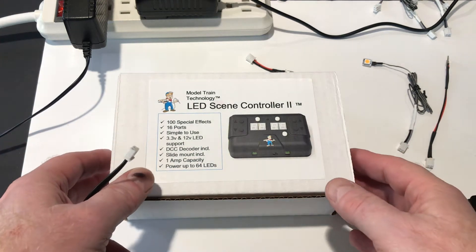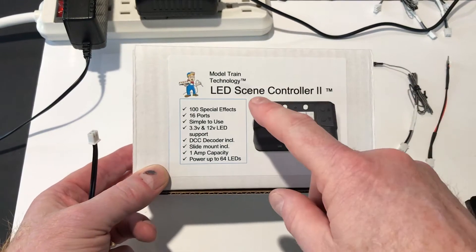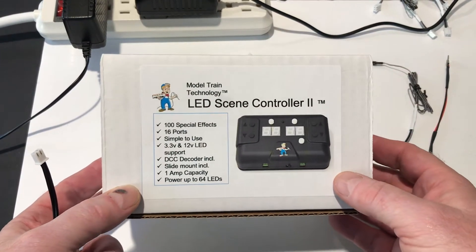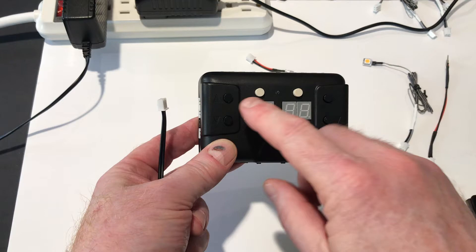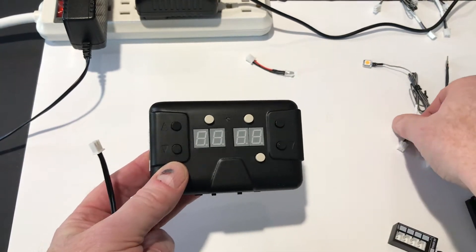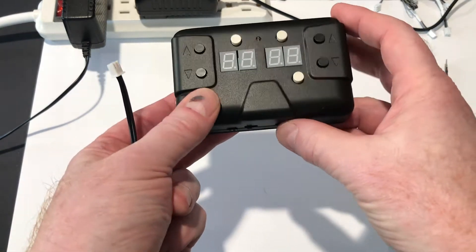Hello everyone, this is Jim from Model Train Technology, and I'd like to share with you our new LED Scene Controller 2. This is a very exciting product — it's a combination of DCC decoder and LED scene controller, and it fully supports all of the Woodland Scenics products. I'm going to give you a run-through on how it works.